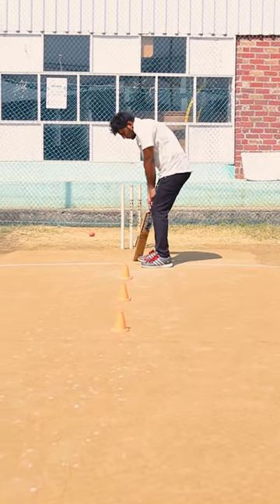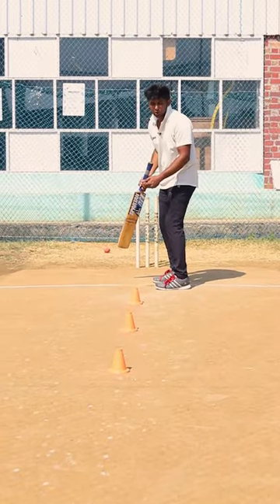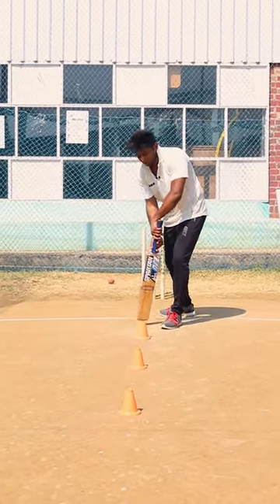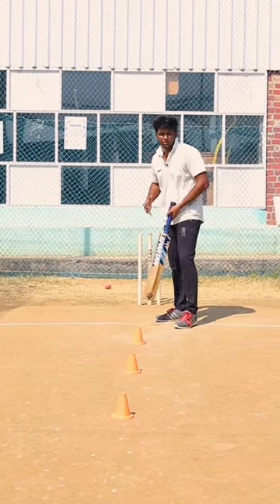If we are standing in the crease, we have most of yorkers or close balls. If we are going to york, we can drive a little bit. If we are going to the crease, we are going to the crease.